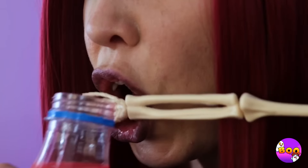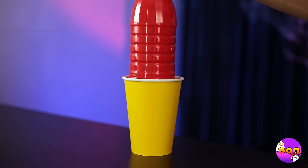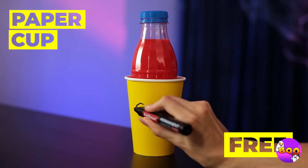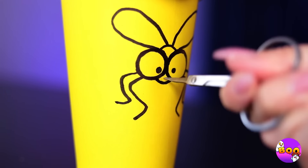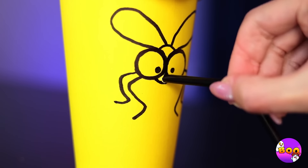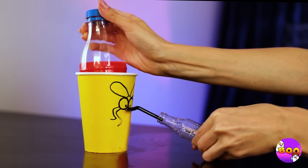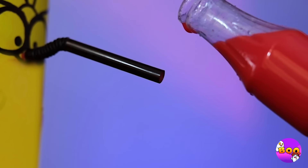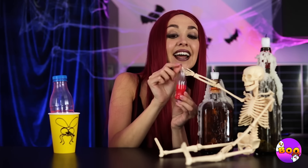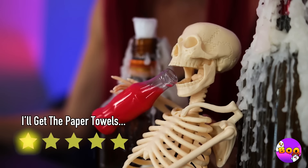Soda break! You're thirsty too? Well, you do look parched. I know — add the bottle to a paper cup. Ooh, a mosquito — the original vampire. But this one works in reverse: it gives out drinks. Now you can share your drink. Careful — this stuff goes right through him.